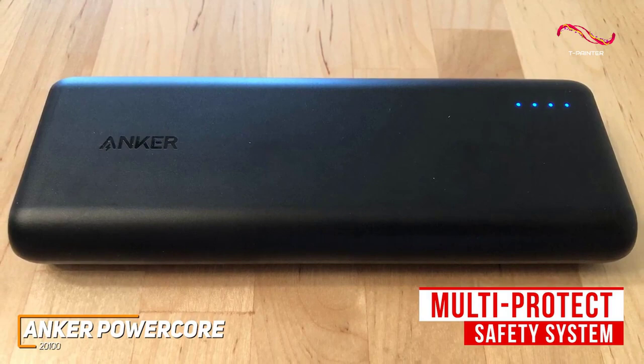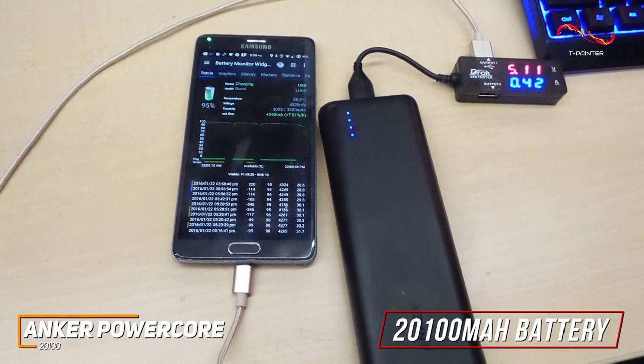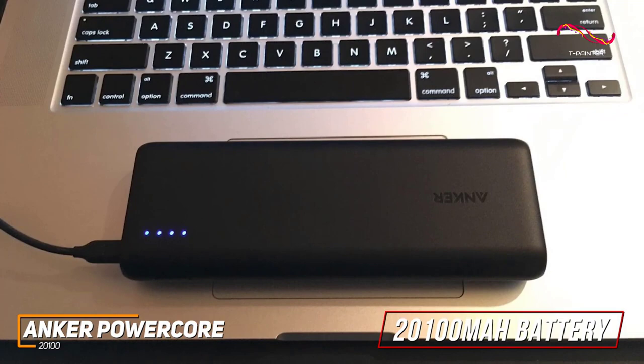Currently priced around $50, you get a massive 20,100 mAh battery that can charge most modern smartphones around seven times and some larger laptops around one or two times, though it lacks the class-leading capacity of the Max Oak 50,000 mAh power bank we'll mention later.